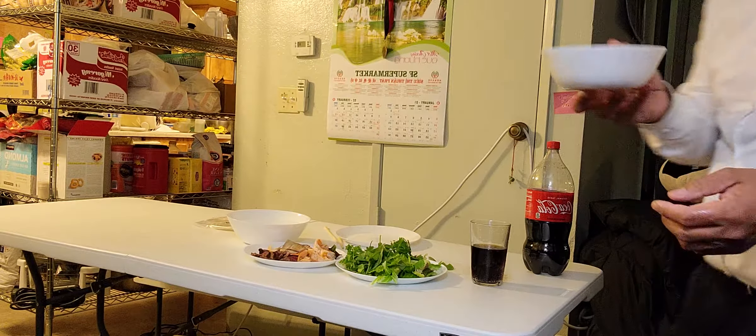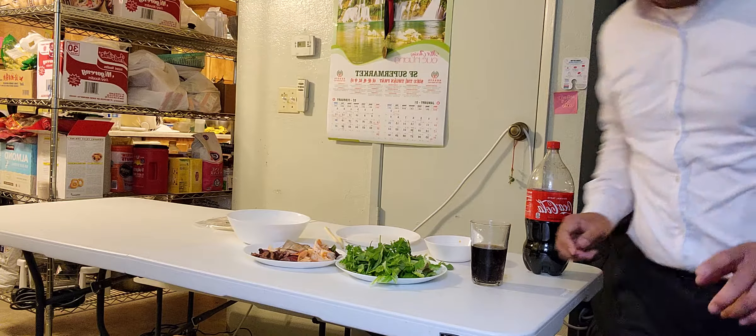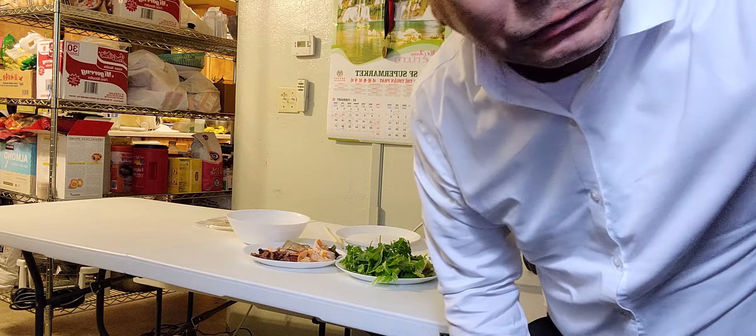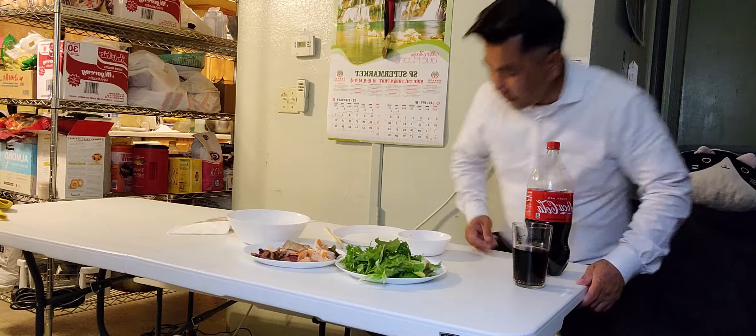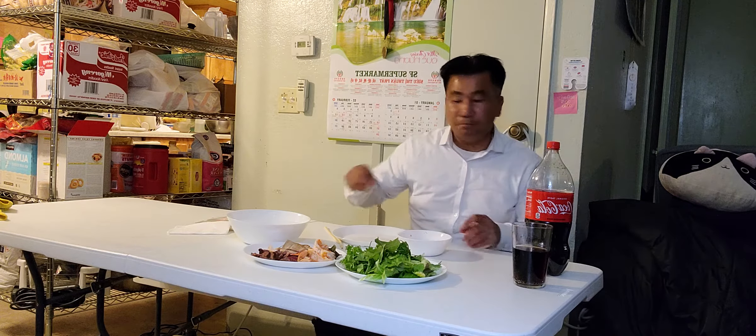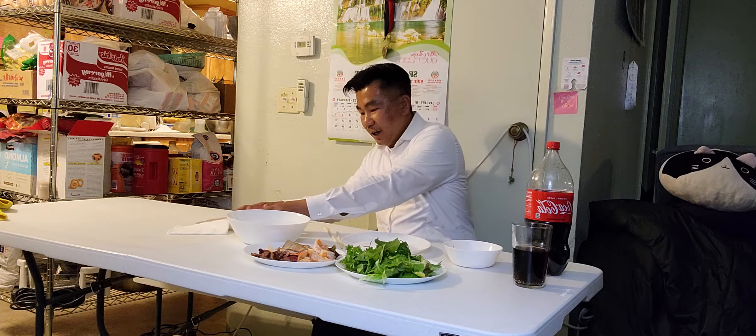I love Vietnamese food, guys. Wow, it's amazing food — amazing. Let's continue eating again.